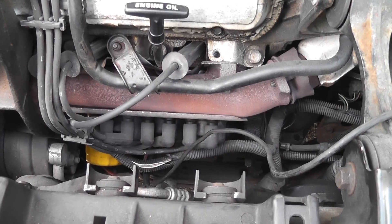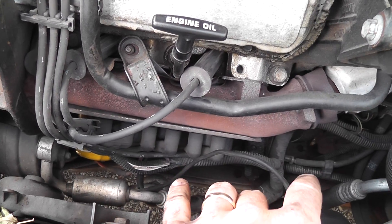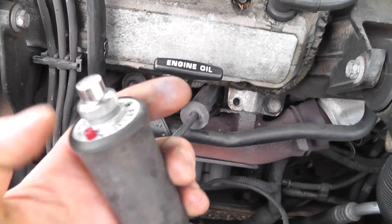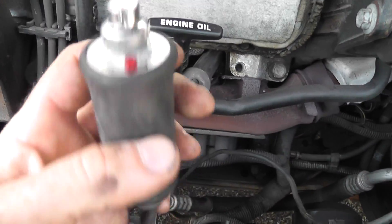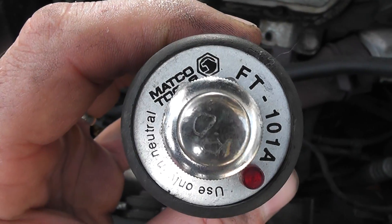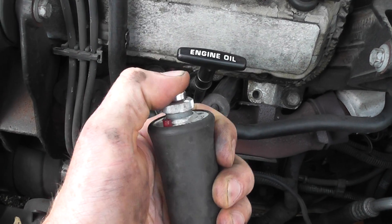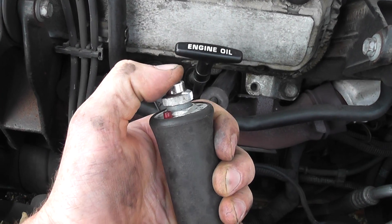I'm under the hood and working by myself, so what I've done is rigged up a little jumper here. It's actually a tool you can buy — there's your part number, it's made by Matco. There's a bunch of manufacturers that make this — just a little jump tool so I can crank the engine myself.